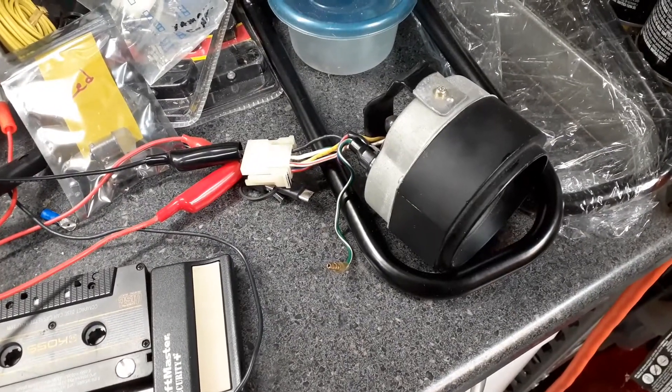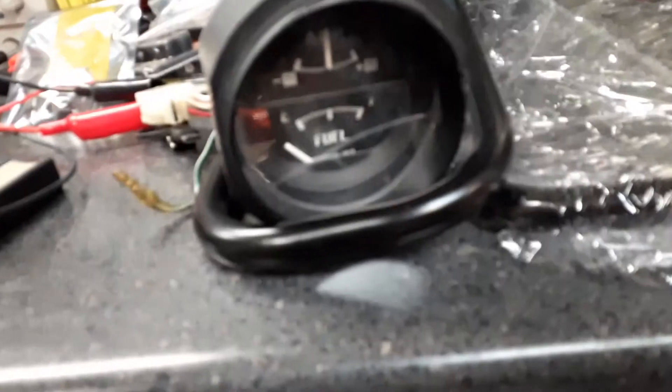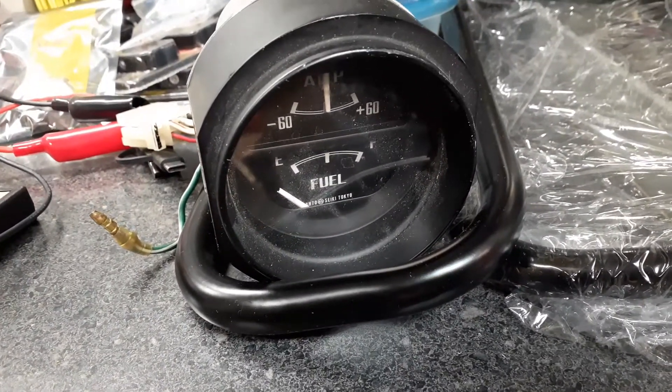Here's the test rig showing testing of an ammeter and fuel gauge. It's currently set for the fuel gauge.